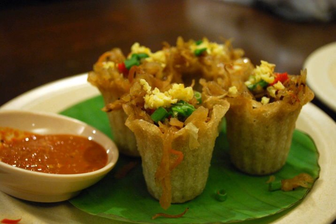Similar to popiah, the main filling is shredded Chinese turnips and carrots, and usually these two dishes are sold by the same stall in hawker centers.